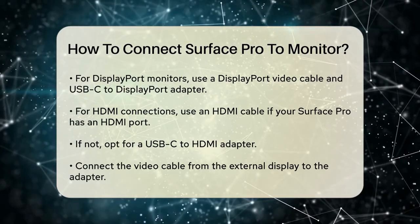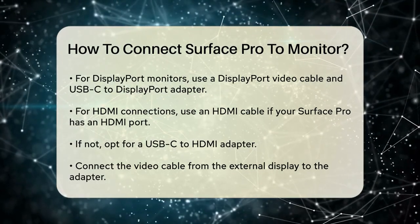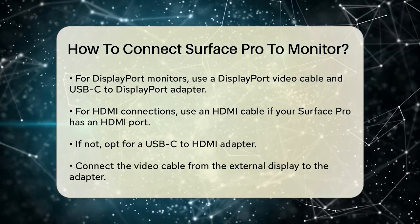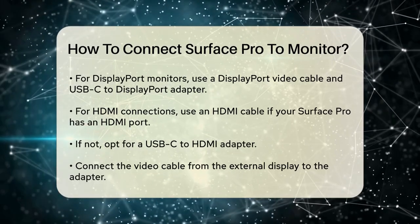Make sure your external display is turned on and set to the correct input source. For example, if you're using an HDMI cable, set the input source on your monitor to the HDMI port you're using.